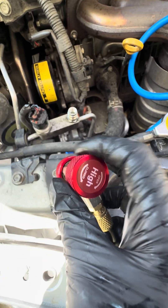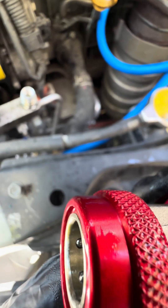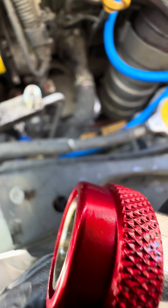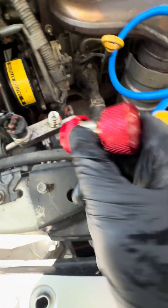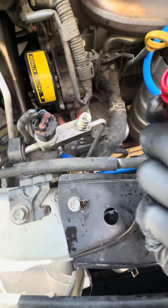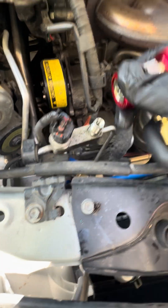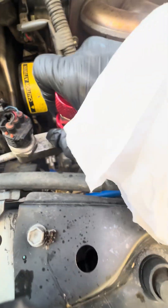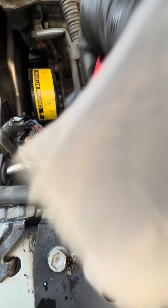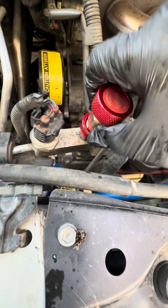If you try to put this connector on with the valve open — absolutely make sure it's closed. Why is that important? Because if the system is pressurized and you're just topping it off, the pressure from the line will not allow you to attach it. But with this closed, you can pull this back and it should go on pretty easily. And just like that — there you go. Now that's on.